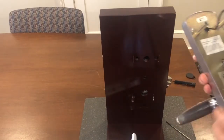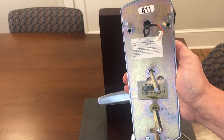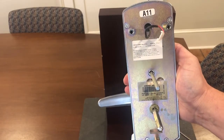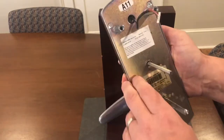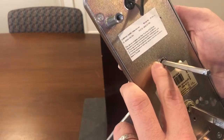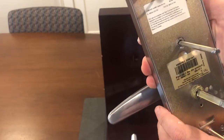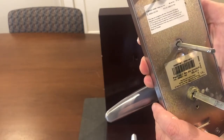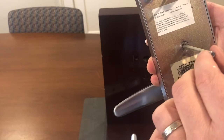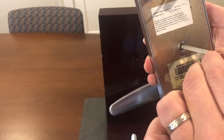During the installation, it's critical to make sure that the thumb turn on the inside half of the lock is properly installed. It's kind of hard to see here on the camera, but there's basically a line in the housing and a line on this hub that need to line up for the lock to operate properly. If you install it out of rotation, the lock will not operate in a proper function.